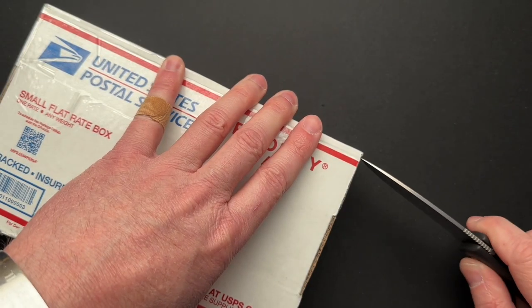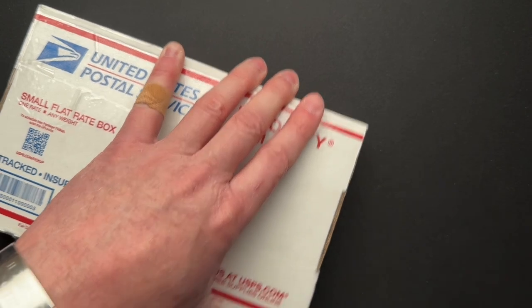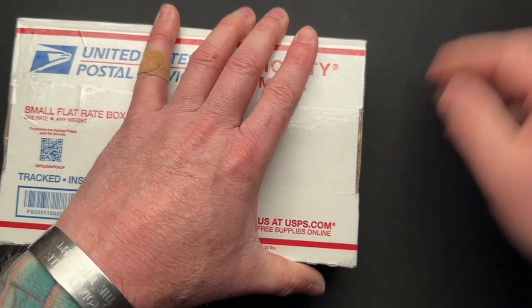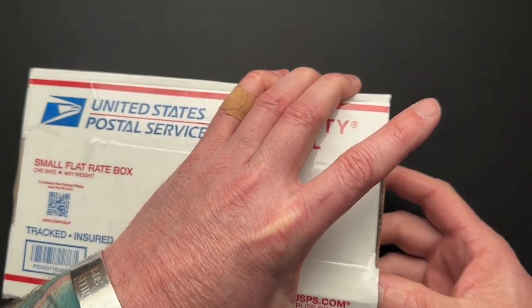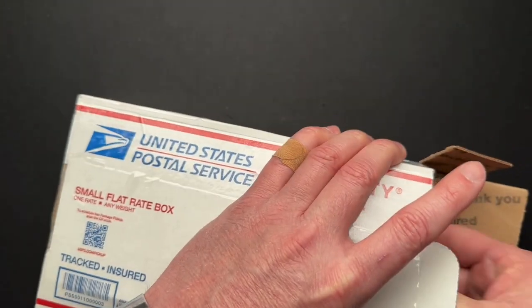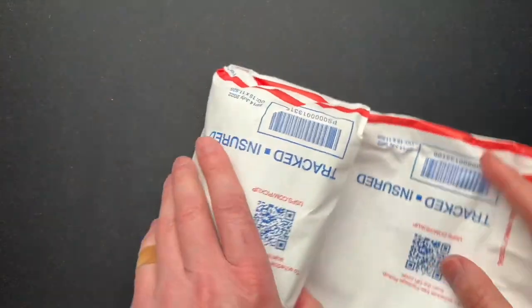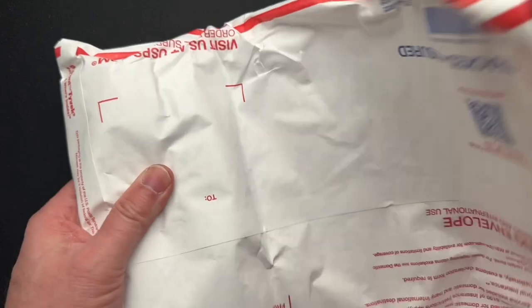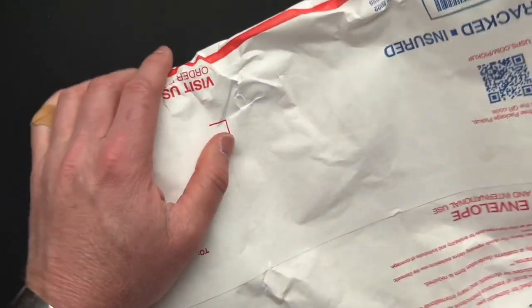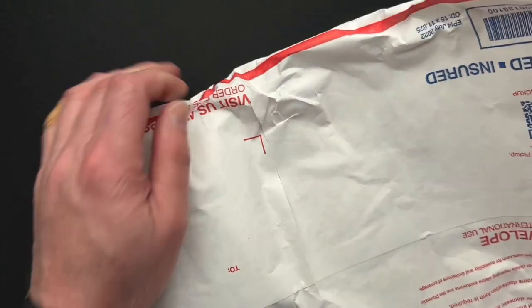So this is like a prototype of the prototype — the very first one that he tried out. Then it got sold to somebody, and then my buddy Anthony bought it from that person, who then sent it to me so I can film it and then send it back to Anthony the owner. Anthony is probably the world's foremost collector of Odin Custom knives, and I have featured most all of them here on the channel at one point or another.